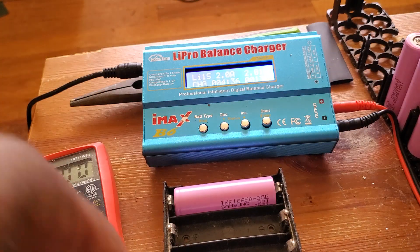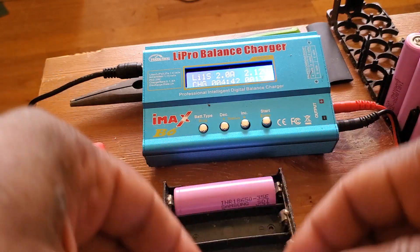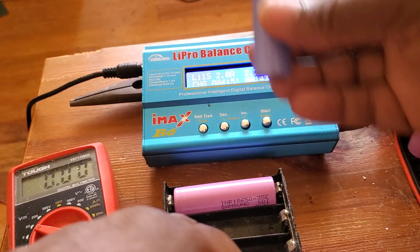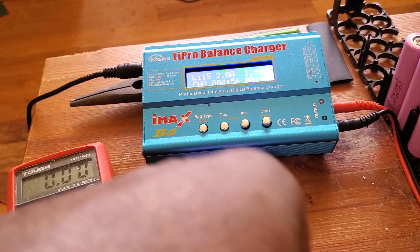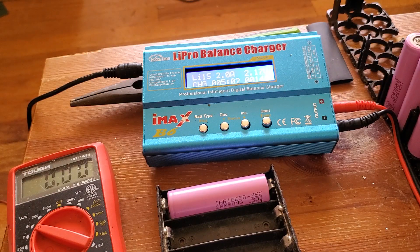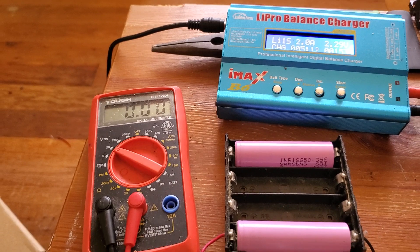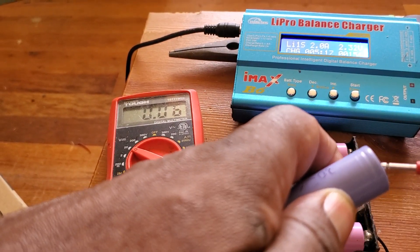Moving this one — see, the reading is jumping now! Those batteries were no good. I thought the big one was the problem, but see, it's moving now. Let's put it back and see if it does the same thing — yes, it drops again. Let me check the voltage on this one. I thought it was the pink one. This one got a little bit of charge, but it's dead too.